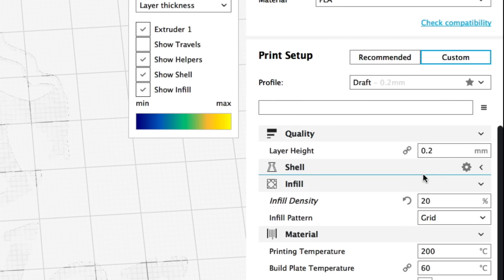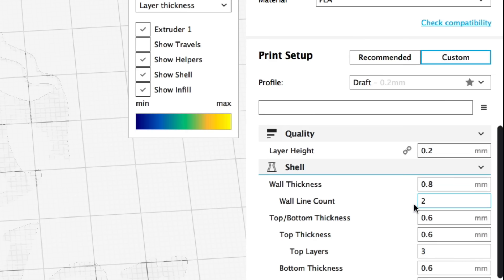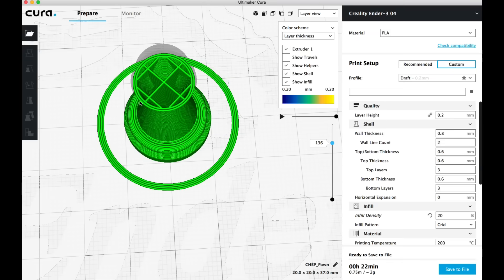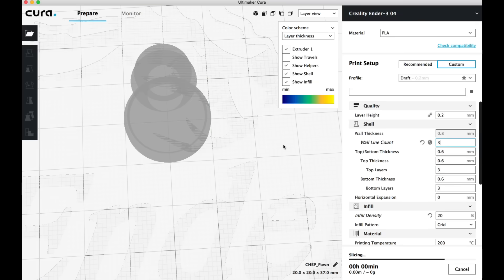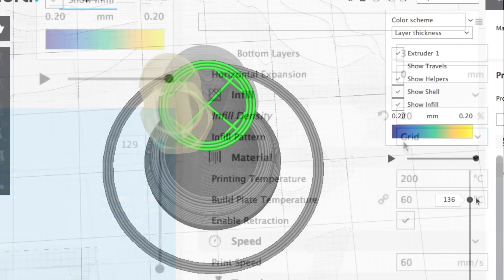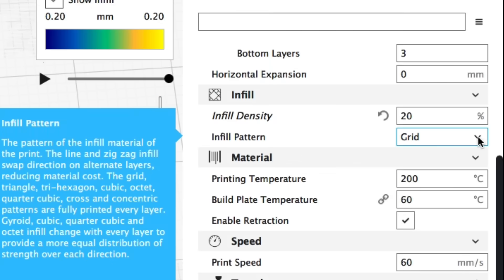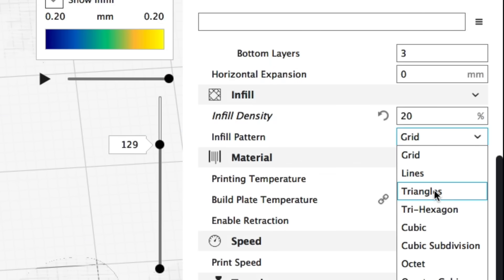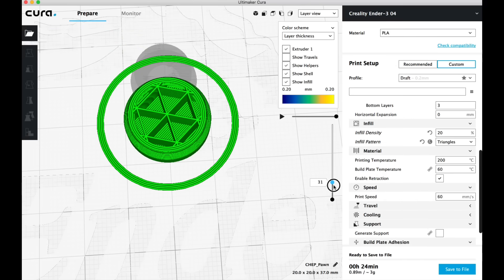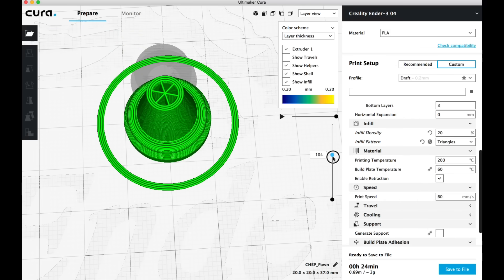Now let's click on custom settings, and what this does is give you more control over the slicer — this is what you learn by playing with it over and over again. Still got the 0.2 layer height, but now I can set shells, which is the number of outer layers. You can see there are two on the pawn right now. If I change this to three, it's going to print three solid layers on the outside and then print the infill. You can also change the infill pattern — right now it's grid, I can change it to triangles. These are just some of the settings you can make in the slicer.